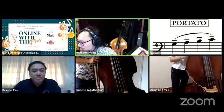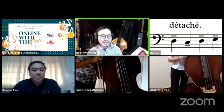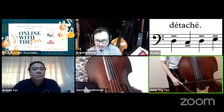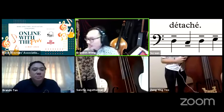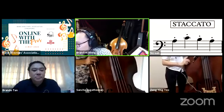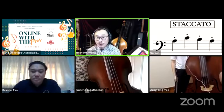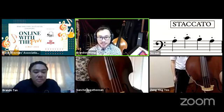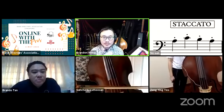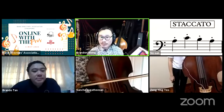Détaché uses separate bows — not in one bow. Staccato, indicated by a dot on top, means short or detached — even more detached than détaché. In theory, a dot on top halves the note value: so a crotchet with a dot on top should be played as a quaver.